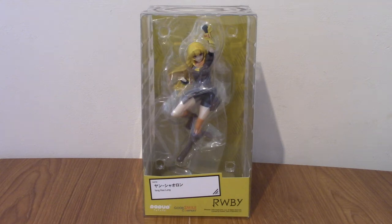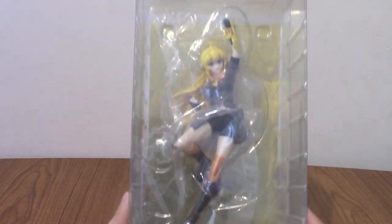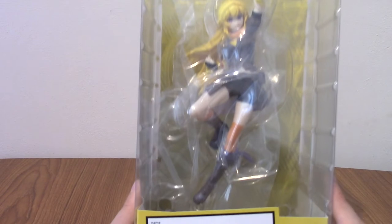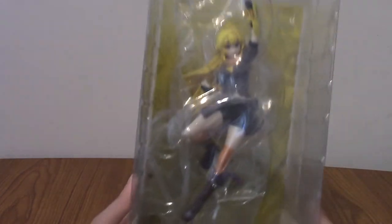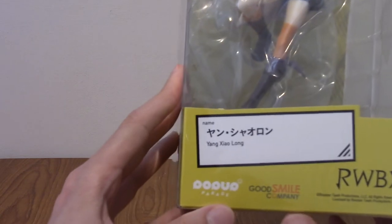Hello and welcome to a statue review for the Popper Parade Yang Xiaolong from RWBY. Today we've got my second favourite RWBY character and also the second Popper Parade Ruby statue I own, that is Yang Xiaolong, Ruby's stepsister. As always, I'm going to take a look at the statue, but first we'll start with looking at the box and then get into it.